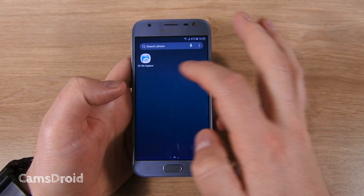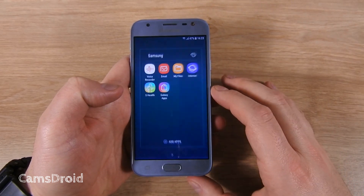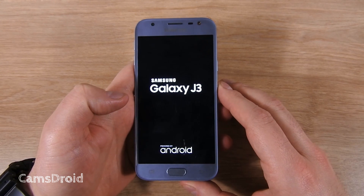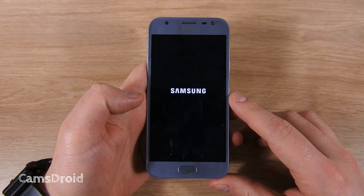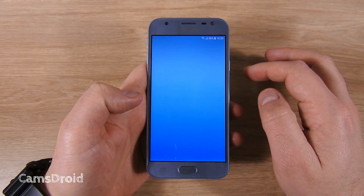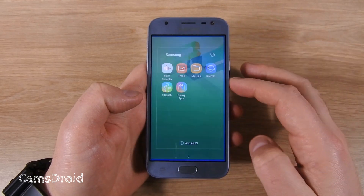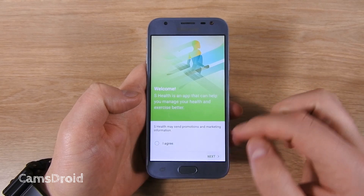All that is left to do is to reboot the phone for the change to take effect. Nothing is different yet, so let's reboot. And here you go — no more warning message and the app will function as it should.